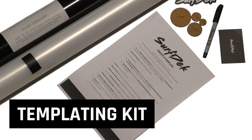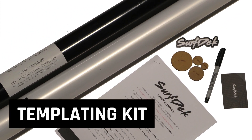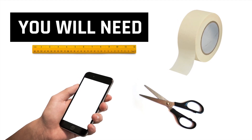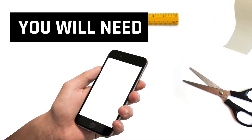The templating kit includes instructions, Mylar templating material, a set of radius discs, and a permanent fine tip pen. Other tools you will require are a ruler, scissors, masking tape, and a smartphone to take pictures.